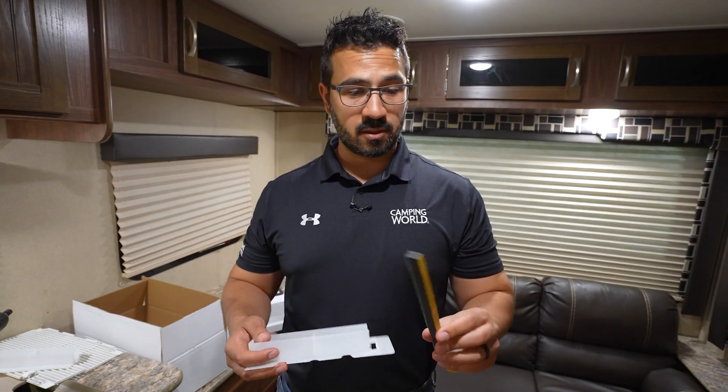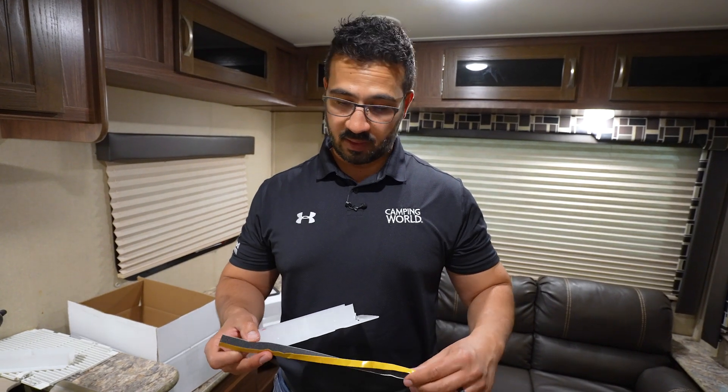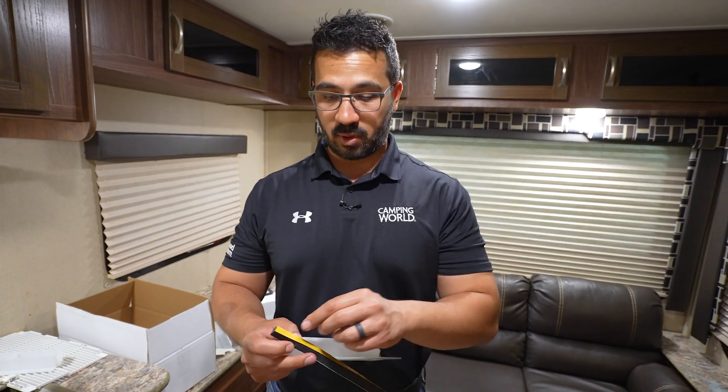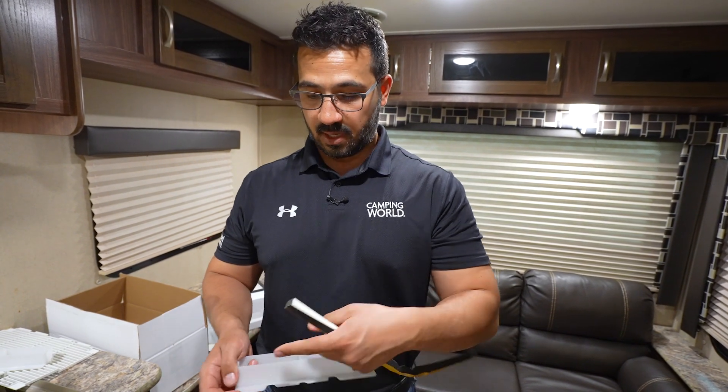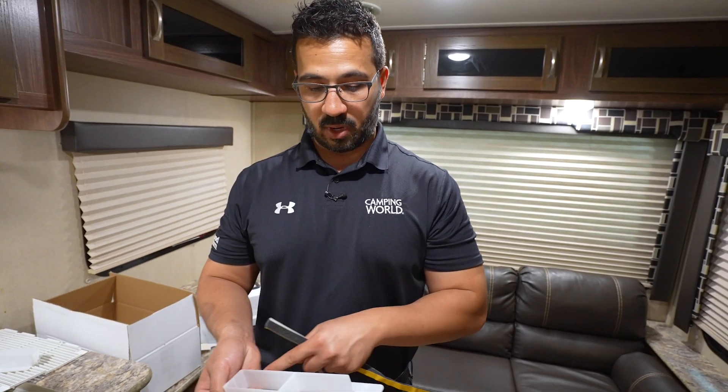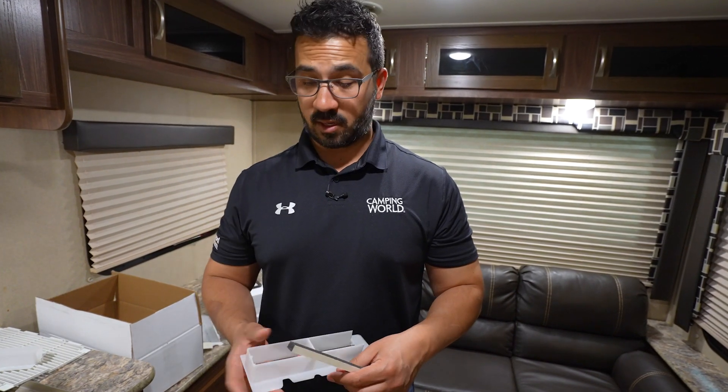Once you do a test fit to make sure it's going to fit up in there, we have this foam piece that we're going to put around it. You're going to want to take off the yellow side first, then place it around the base here, and then peel off the white side and stick it into the duct so it seals.